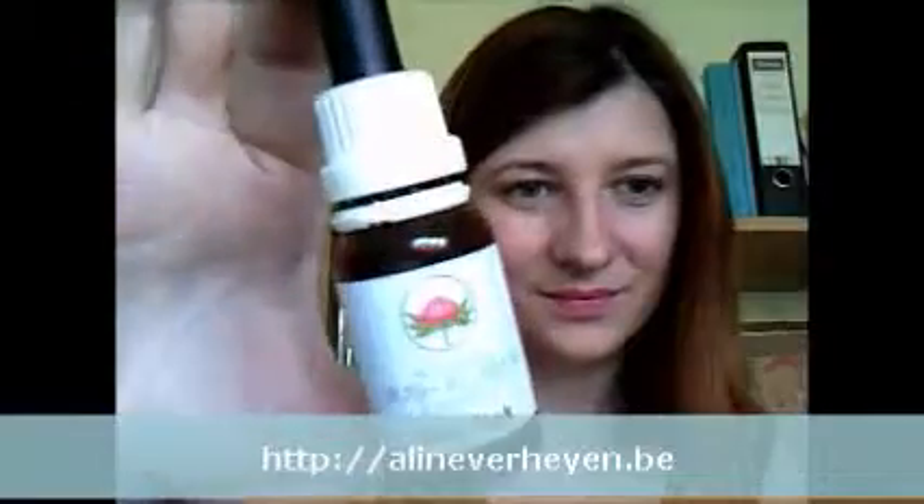Hi, everyone. I wanted to take some time today to tell you about a remedy I adore. It's an Australian bush flower essence called She-Oak. Let me show it to you. Here it is — She-Oak.